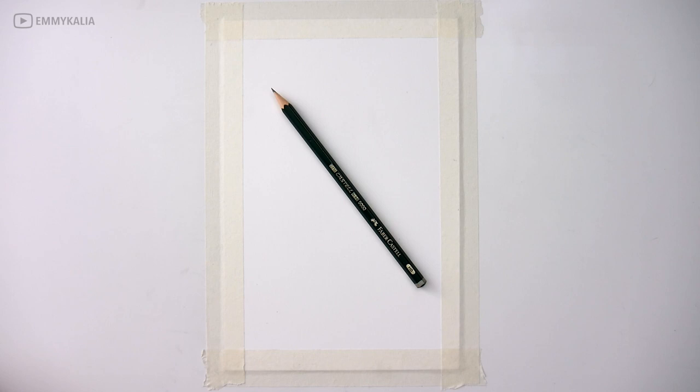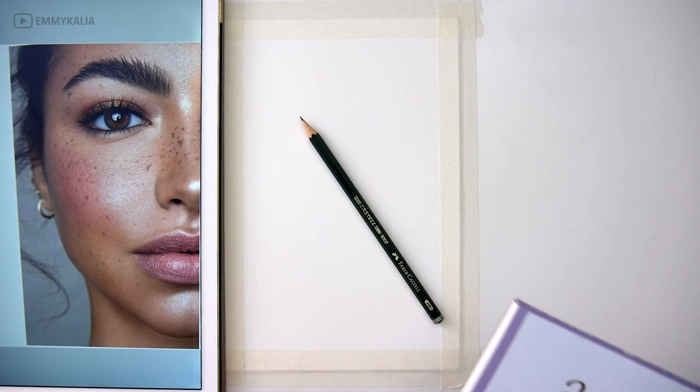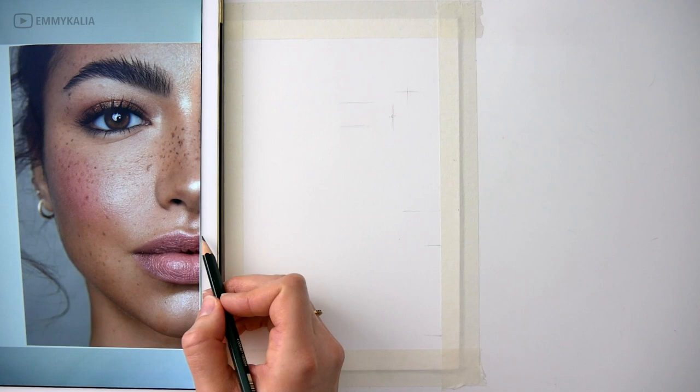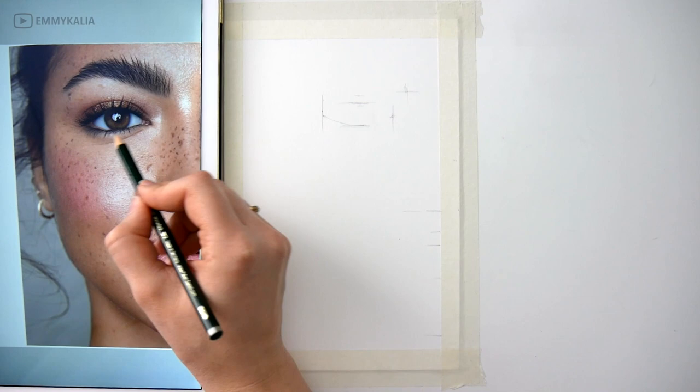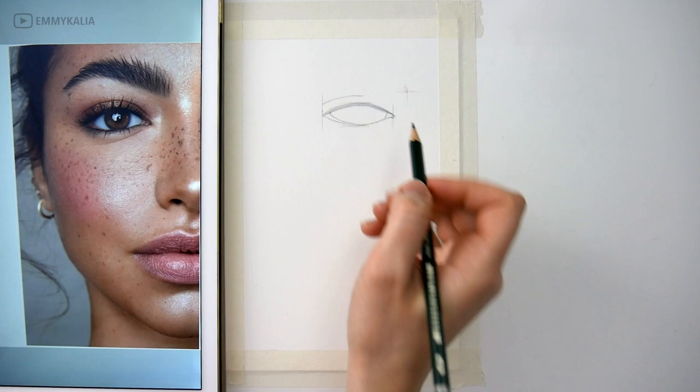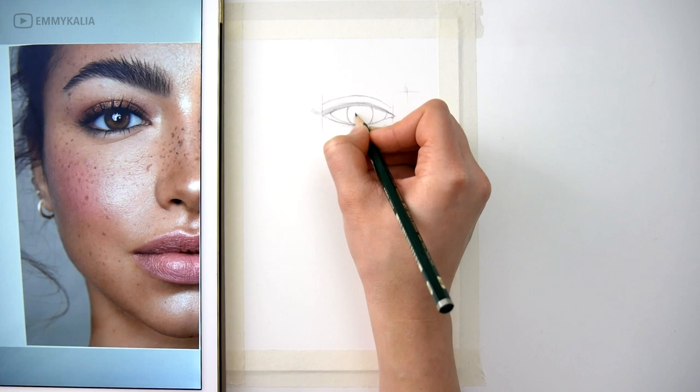In this video I'm going to draw a face and color it using watercolors for the first layers, and then going over it with colored pencils. First I'm drawing the sketch with an HB graphite pencil. I'm drawing on hot pressed watercolor paper, which is a really smooth paper. Because I will be using colored pencils, I don't want a lot of texture like you get with cold press watercolor paper.